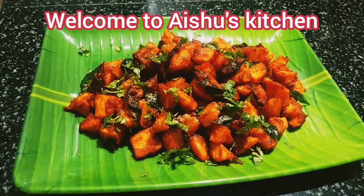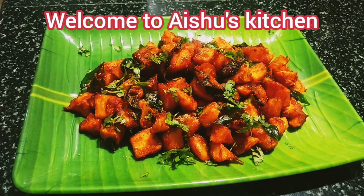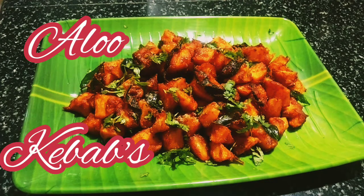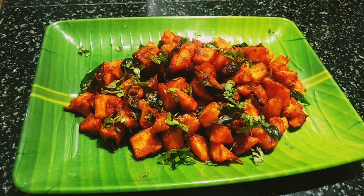Hi foodies, welcome to Aishu's Kitchen. Today I am back with one more interesting and tempting recipe — the aloo kebabs. I hope you all would love this recipe. For many exciting recipes like this, do subscribe to Aishu's Kitchen and support me. Now let's get started.